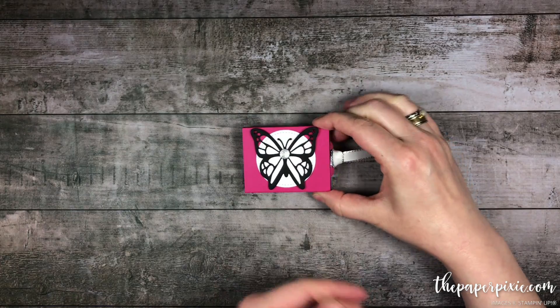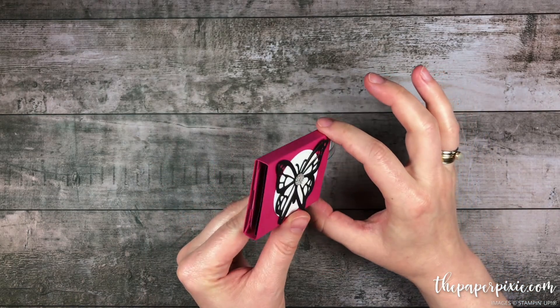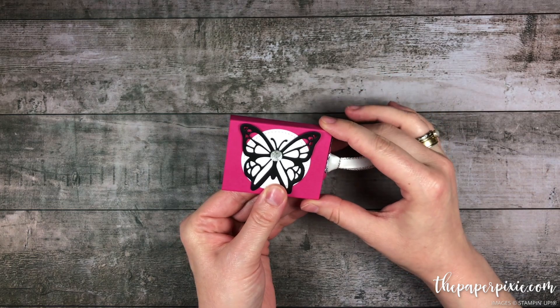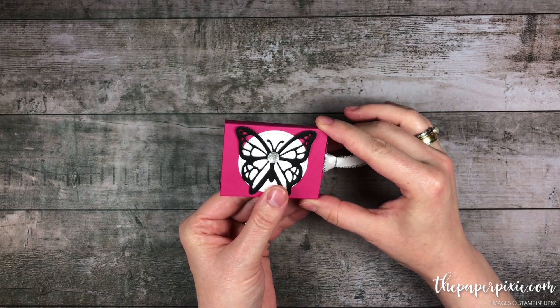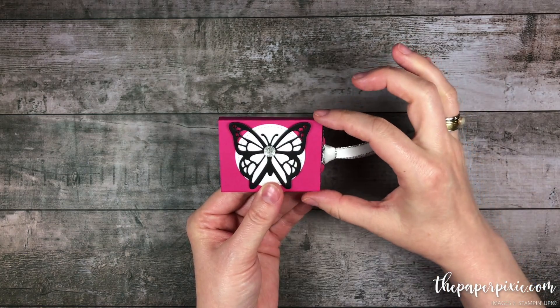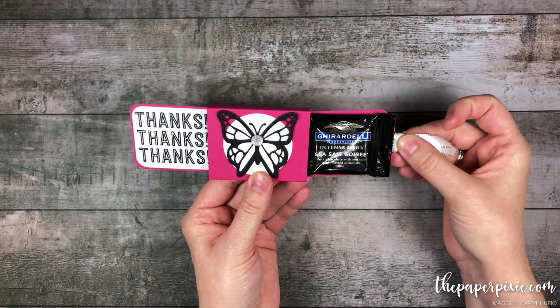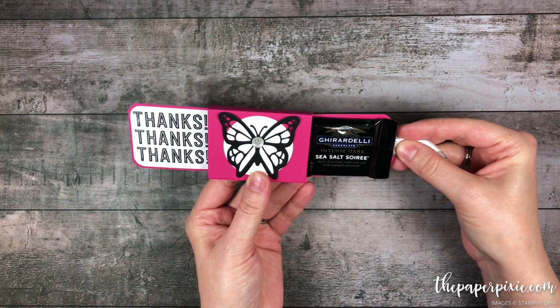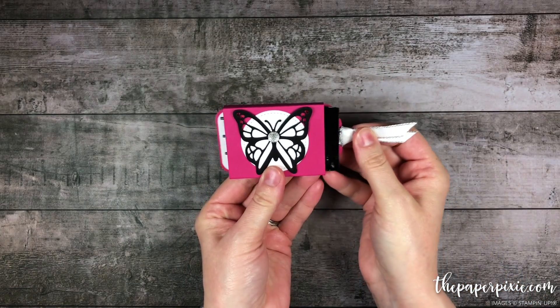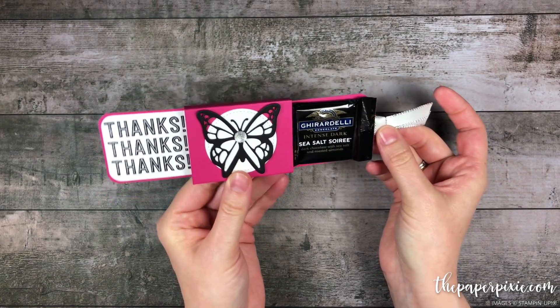I want to give credit to fellow German demonstrator Cornelia Janssen. She has a very similar project to this on her blog. I'll be sure to link that in my detailed blog post. I converted her metric measurements to inches and then I tweaked the size slightly because the Ghirardelli squares are a little bit wider when you count in the wrapping. So I tweaked the measurements just slightly to make sure that we could fit a Ghirardelli square.